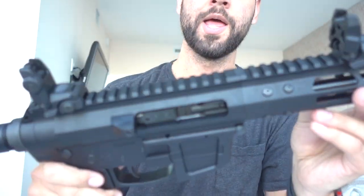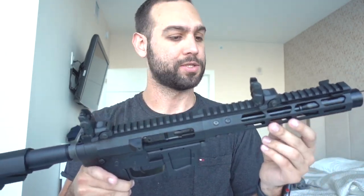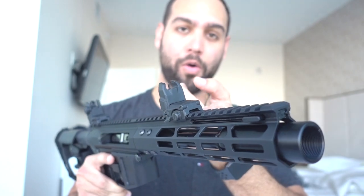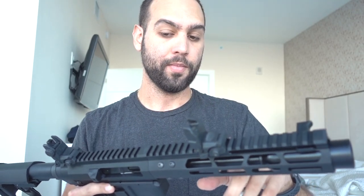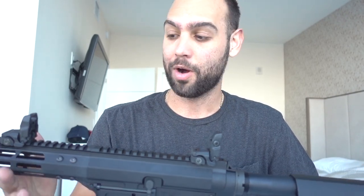Since the unboxing I did install some Magpul MBUS flip-up sights, just because I don't have any other red dots lying around. I do have one but it's not working. I was really trying to get it mounted up here but I sanded it down a whole bunch on the left side to clear the charging handle and just can't get it to clear. So I had to mount it back here. I'm thinking I want to change out this thick charging handle to the skinnier one they included in the box, but I can't find anything online about how to change the polymer charging handle. So if any of you guys know, please let me know in the comments — I want to change this ASAP.